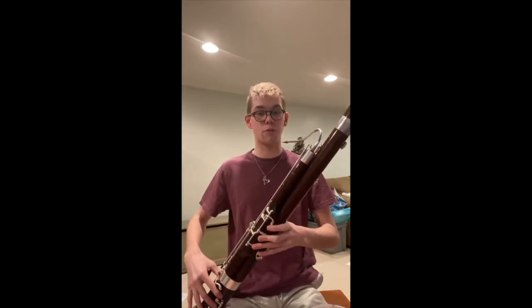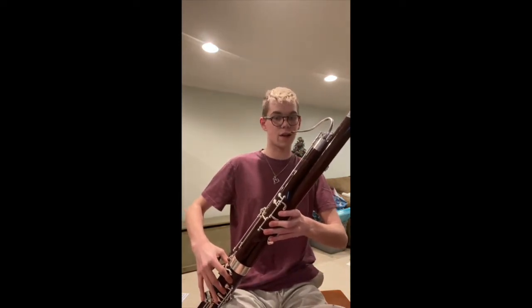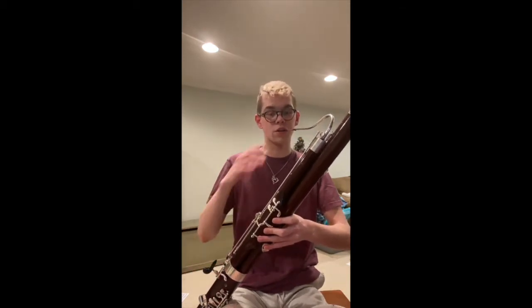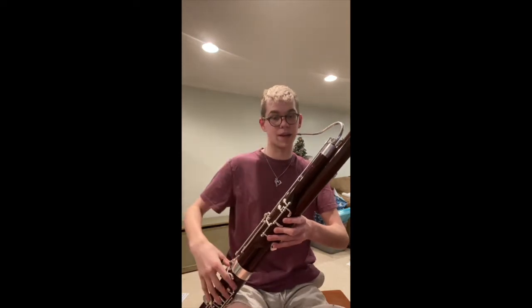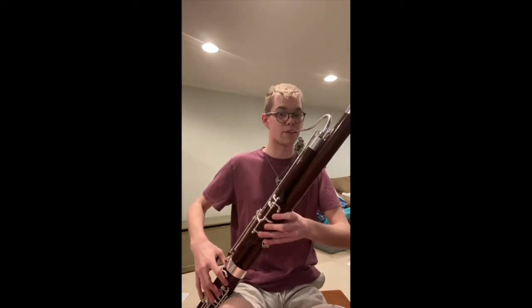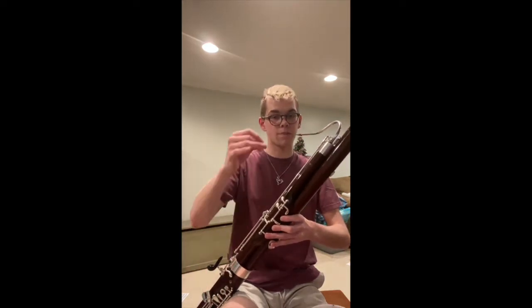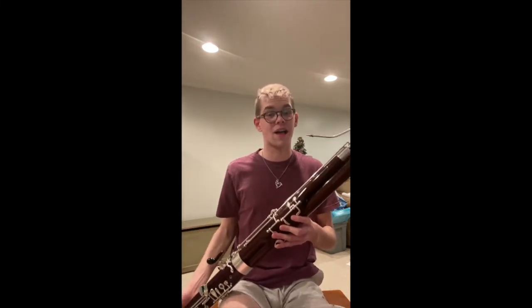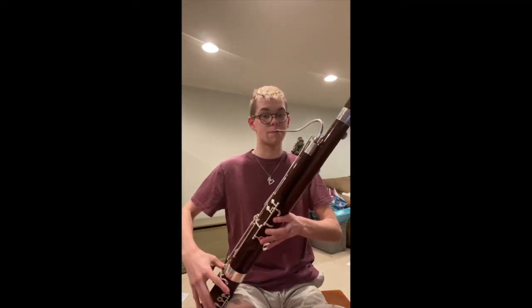To go from B flat to B natural, you literally just lift the second finger and your back thumb off. With the chromatic scale, you want to make sure your fingers don't do what I call the Pac-Man, where they fly away from the instrument. Keep them as close to the instrument as you possibly can. When I do B flat to B natural, notice my fingers didn't fly that far away. If you hear a squeak, that's normal when learning — your fingers just weren't fast enough. It takes time.